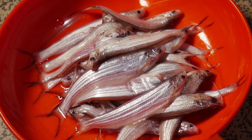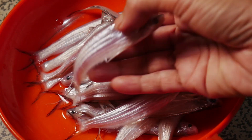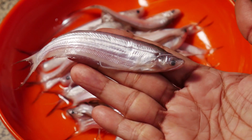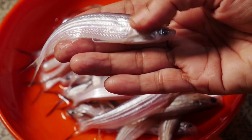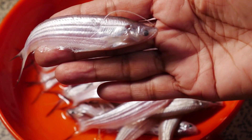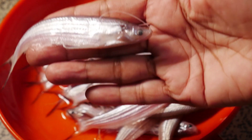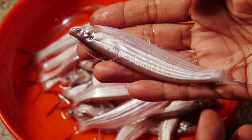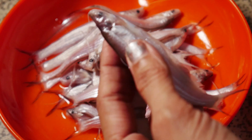Asalamu alaikum, welcome to Salma's Kitchen. Today we store my Sats in Katsali Matheya. I'm going to show you the Satsali Matheya so that I like Satsali Matheya in Katsali Matheya.